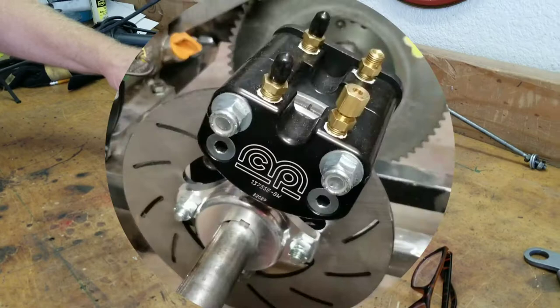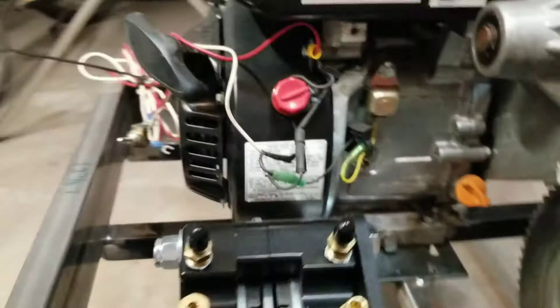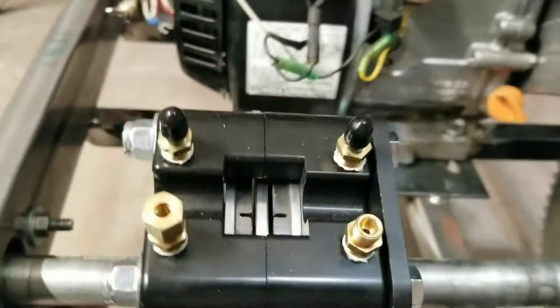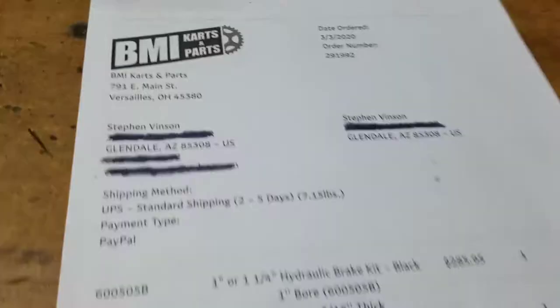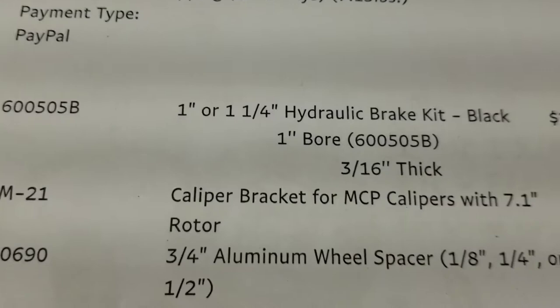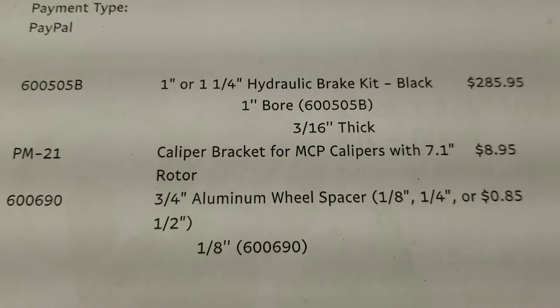In a previous video, I showed you how we installed the caliper and the caliper bracket. I do encourage you to go ahead and get the bracket that comes with it — it's a small investment and worth it; it makes it install a whole lot easier. Got this from BMI Carts. Here's the part numbers we used — the order of the caliper bracket and the hydraulic brake kit. I'll recommend getting an extra length of this tubing, at least another eight feet. It takes about eight feet to get from the front of the cart to the back, and I'm going to need two runs of it.